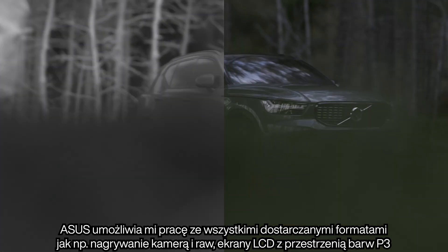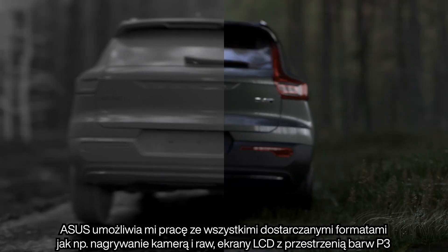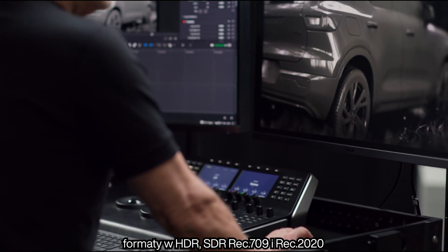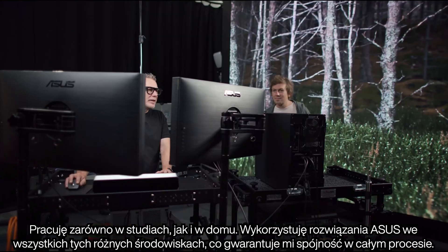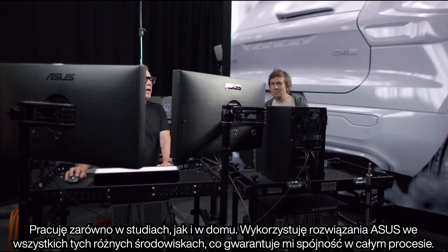The ASUS allowed me to work across all formats of the deliverables. I had camera shooting in RAW, LED screens in P3 colour space, deliverables in HDR, SDR, Rec.709 and Rec.2020. I'm working on locations, in studios and at home. I use the ASUS in all these different environments to guarantee colour consistency across the entire process.